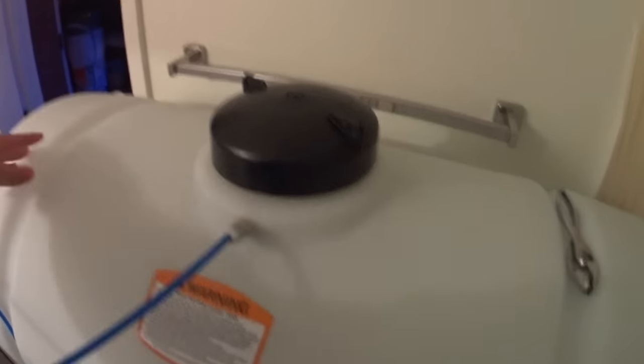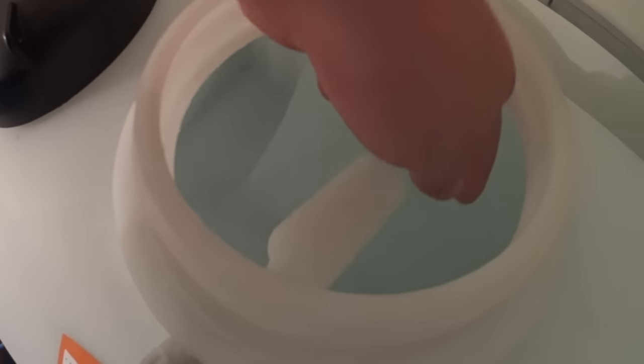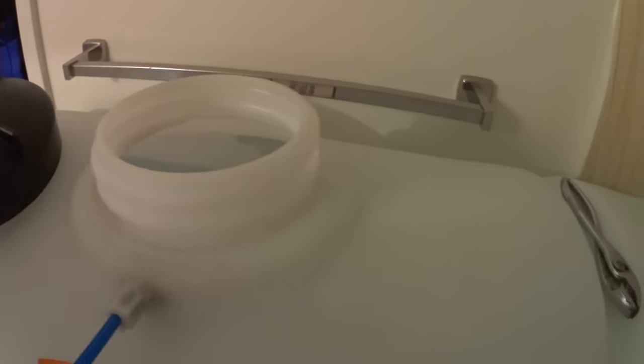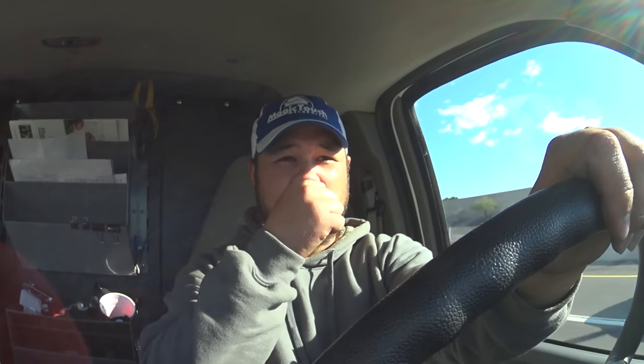I ran out of RO water for top-off, so I just threw the new system online quickly and filled up the 65-gallon drum. I installed the automatic shutoff float valve that BRS supplies with their units. It actually works really well — I was skeptical at first. I was going to use a regular float switch energizing a coil on a sprinkler valve, but the BRS float valve works just fine. Right now it stops at about 60 to 62 gallons, which I'm fine with as long as it doesn't overflow.